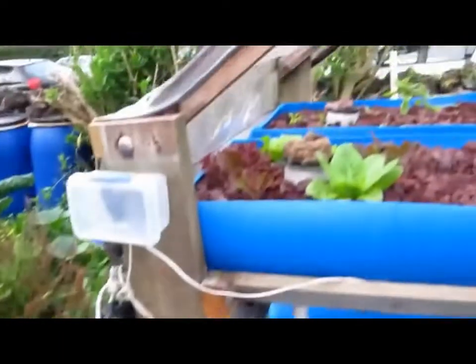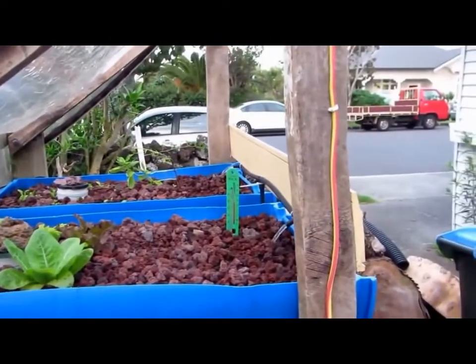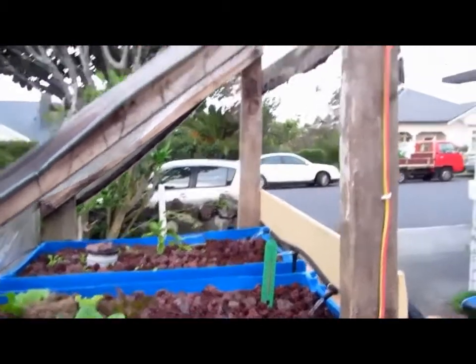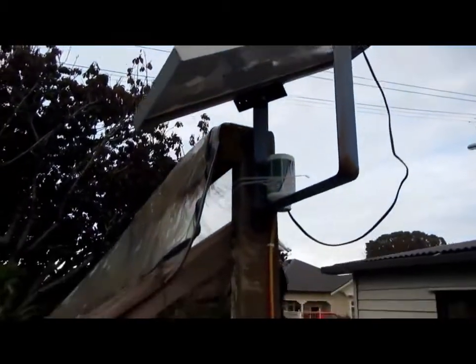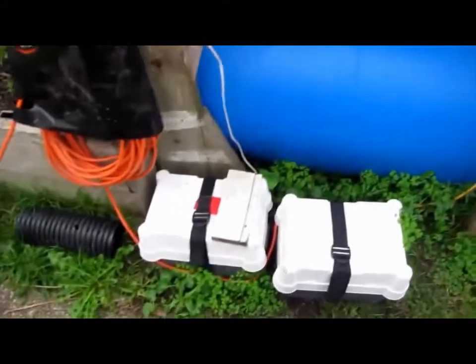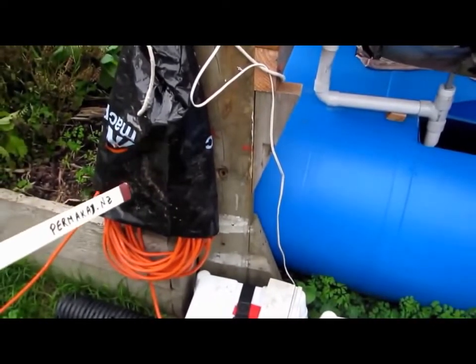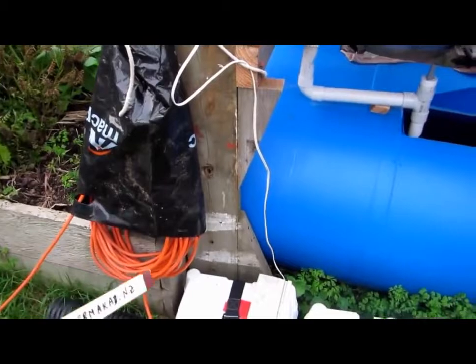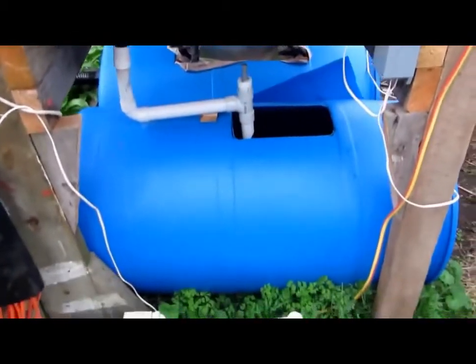I just thought I'd give you a quick look around the aquaponics setup I have here. We'll start perhaps at the top. There's the solar panel feeding down into the battery boxes down here. The cable you see here charges the battery overnight. The little solar panel is not sufficient to charge it.